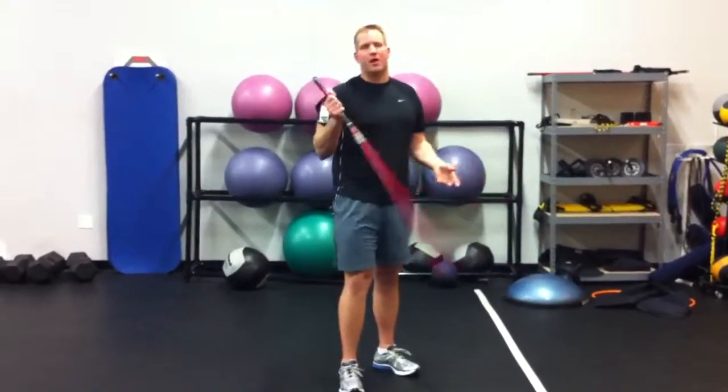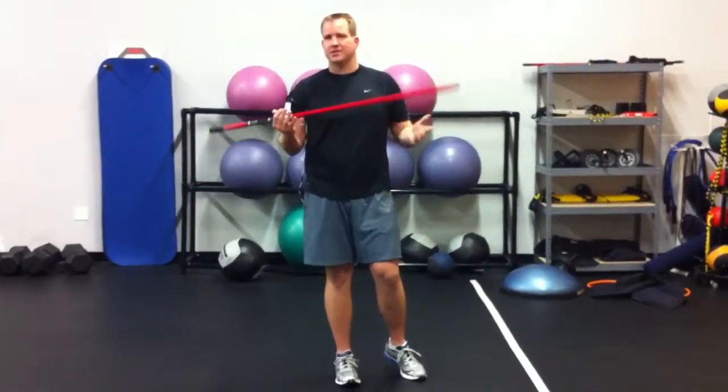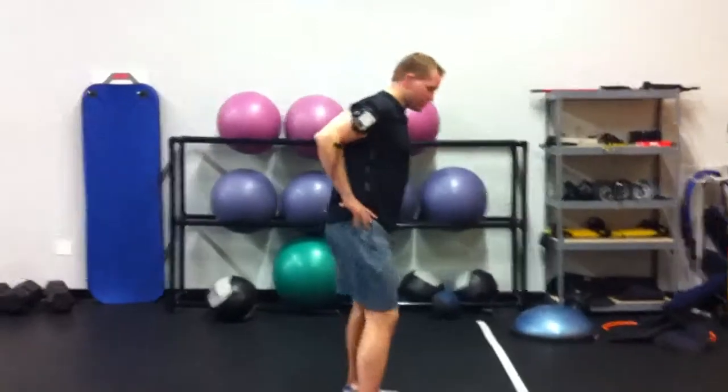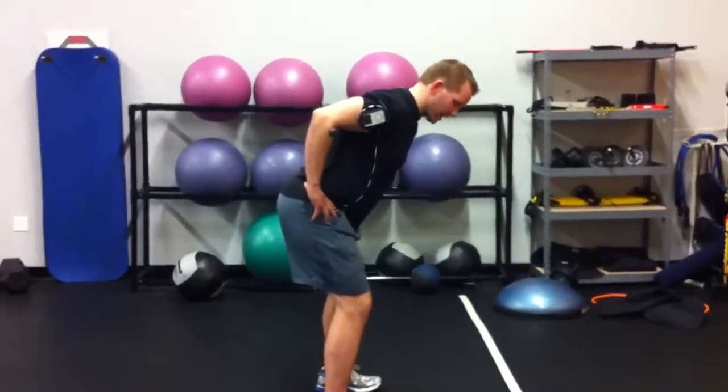My name is Mark, I'm one of the co-owners here at All Access Physical Therapy. I have my doctorate in physical therapy and I'm also a certified strength and conditioning specialist. This exercise is great for golfers — we use it all the time. It's a great way to make sure golfers are addressing the ball and keeping their spine nice and straight.